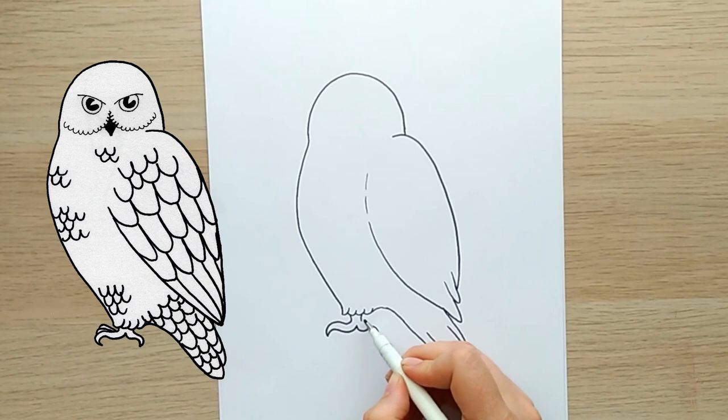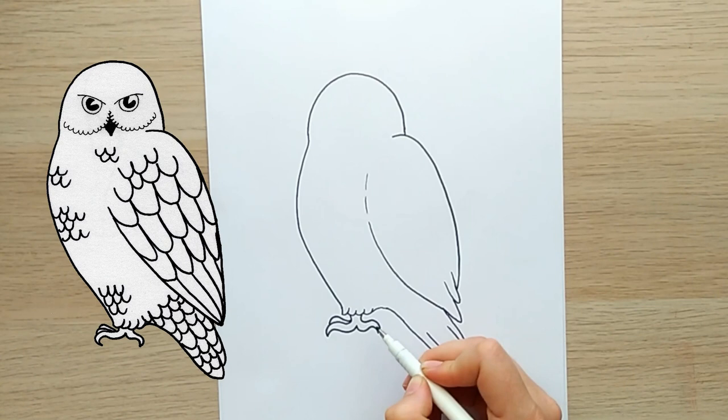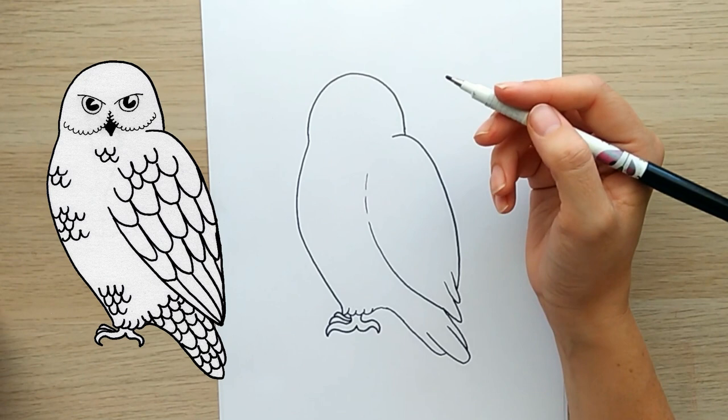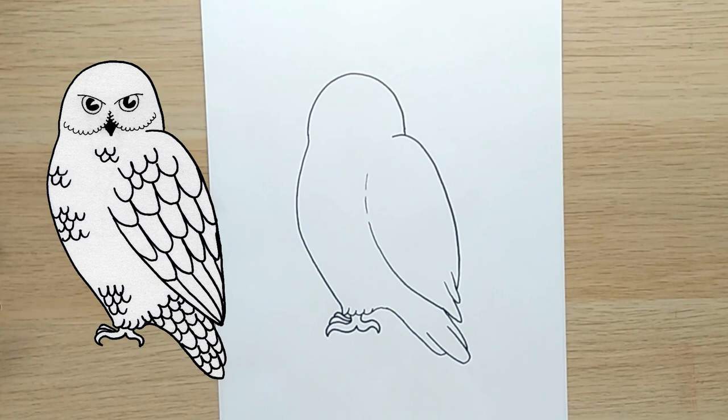Now we're going for some feet — I actually don't know that owls' feet look like this, but in my head they do. Just like chicken feet, which are big curly S-shapes. Then putting in the other few toes — owls have toes, I know.